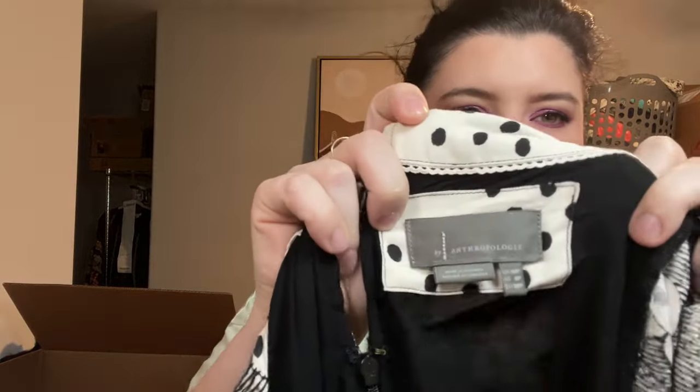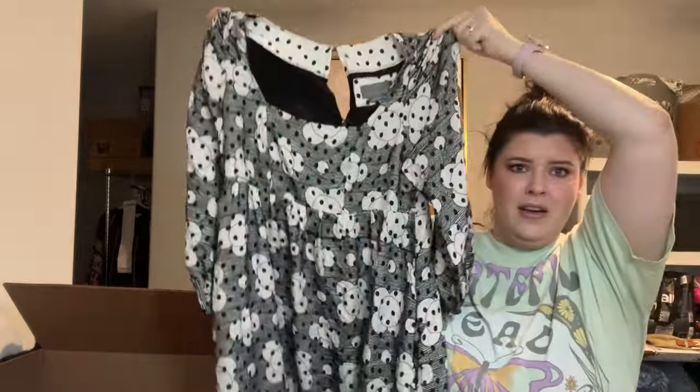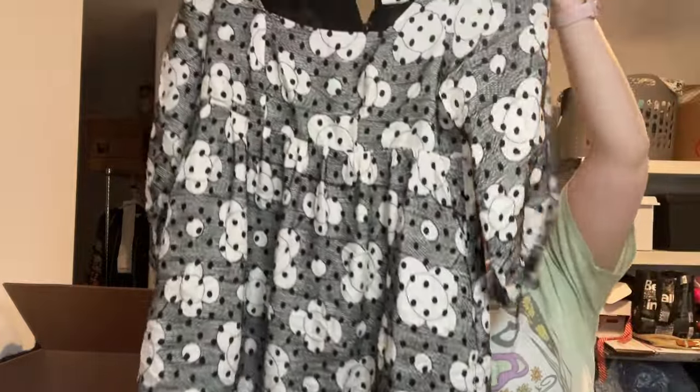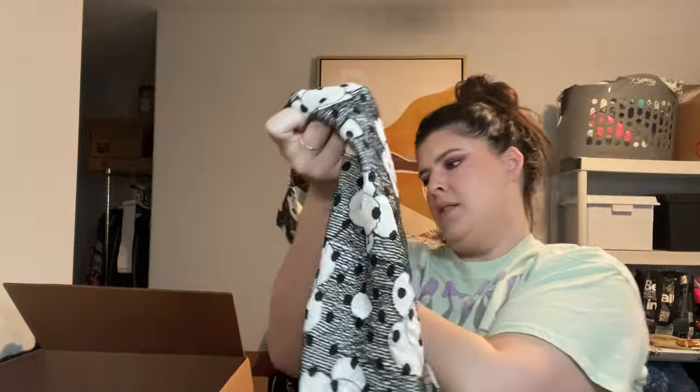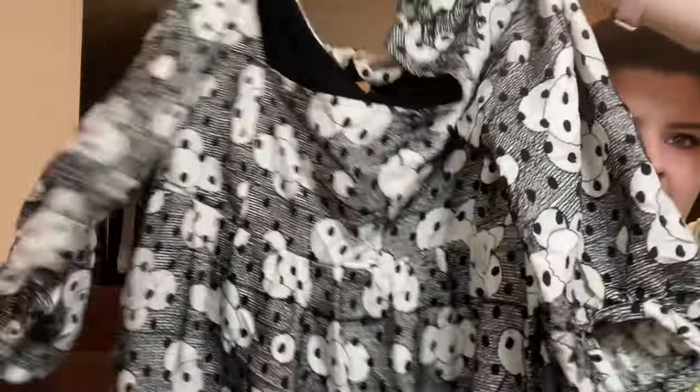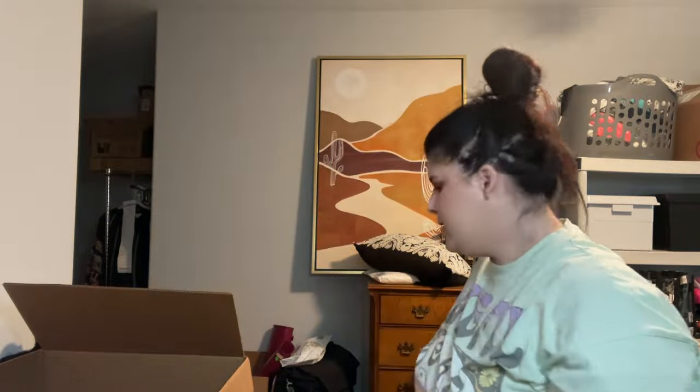We got some Anthropologie — this is one of their house brands. Look how cute this dress is! That is adorable — a little baby doll dress with texture to it. It's a U.S. 6 Petite. That is so cute. I'm going to list that myself.